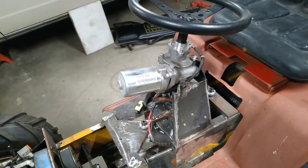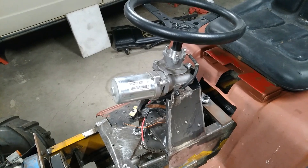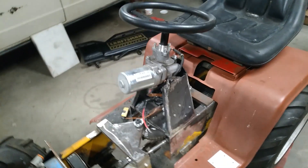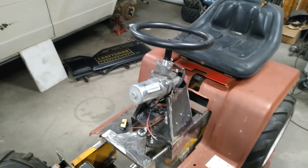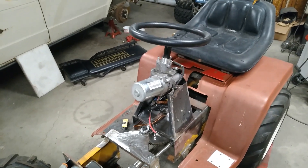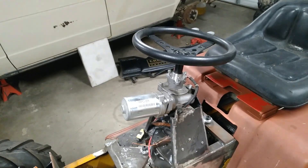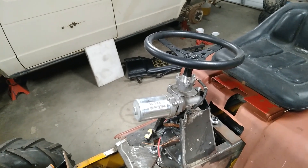And then yesterday I got them all put together and pretty much got it to where it sits right now. The other day I had this thing strapped to some ratchet straps up into the rafters to get it held in position so I could make the measurements and make these mounts. I made a quick little video of that — I'll show you that right now.